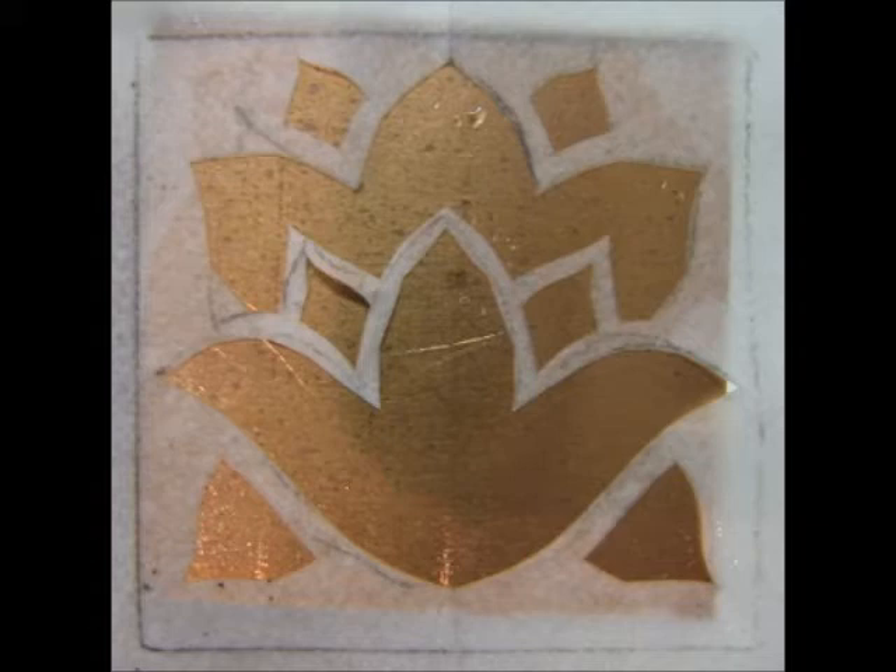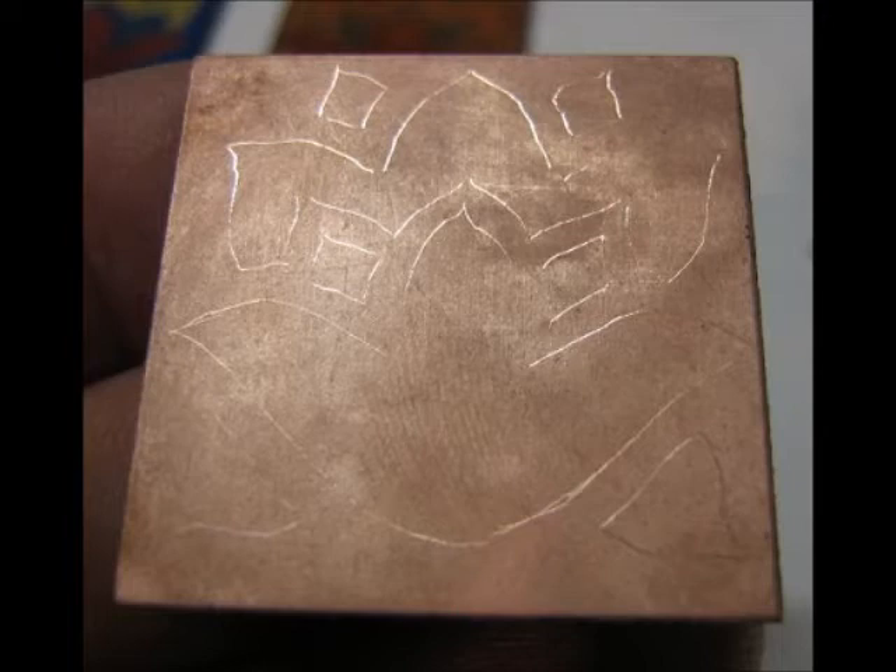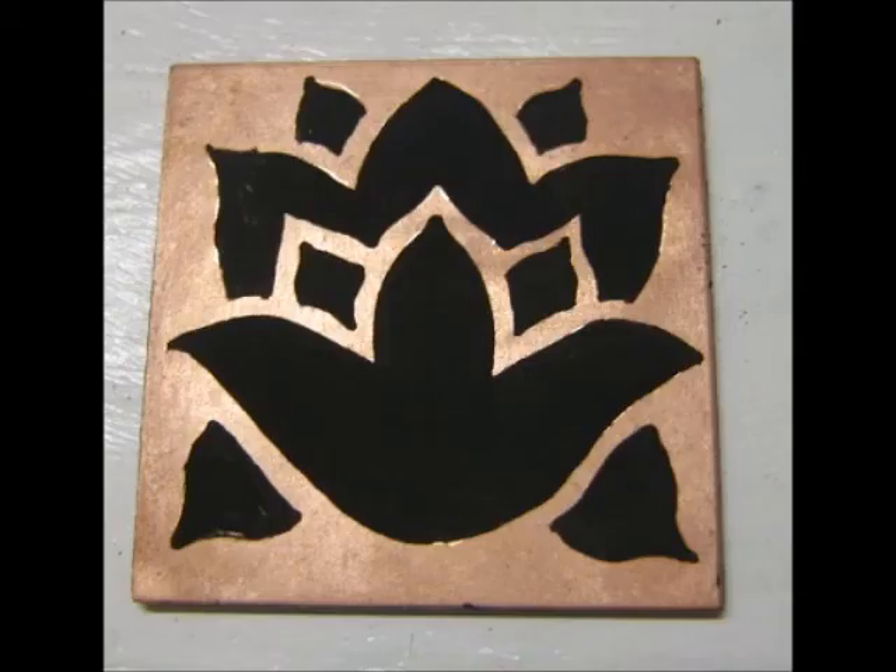When I use underglaze, or P3 as it's sometimes called, I sometimes use a stencil if I have a very specific design in mind, but I sometimes use freehand as well. P3 is a very finely ground black enamel — the finest flour — mixed with oil so that you can paint it. You paint the design on the copper.